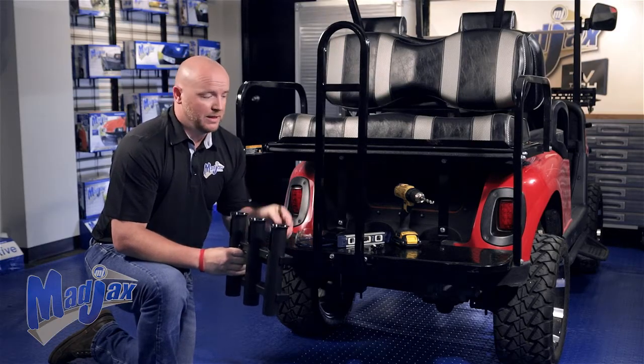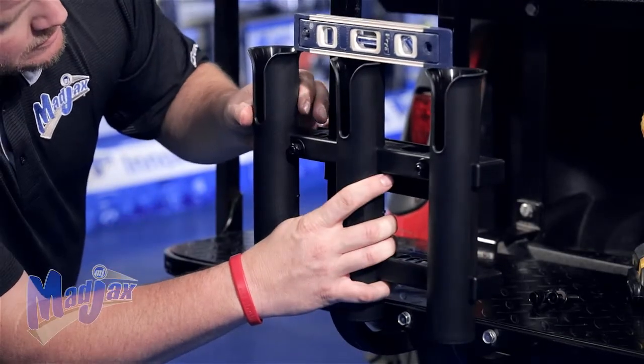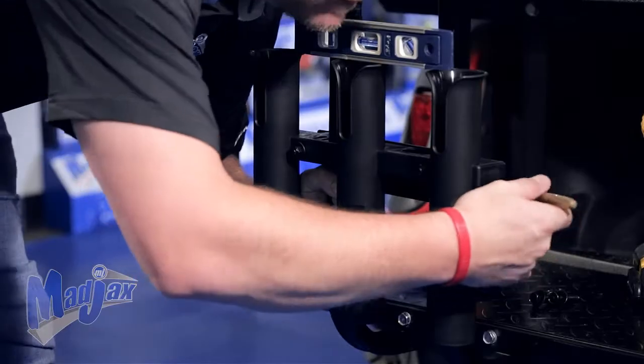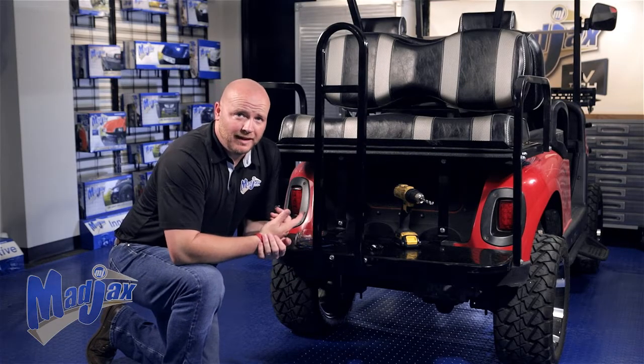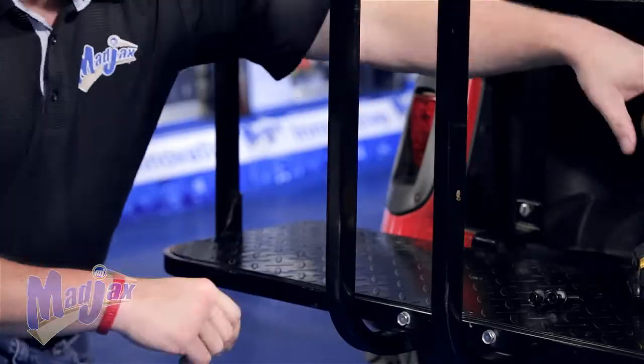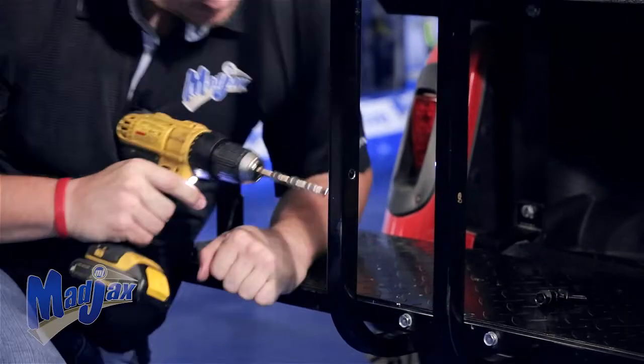we're going to use a torpedo level, make sure it's level, and then mark our holes located on the bent side of the bracket. Once you have your holes marked, we're going to use our safety glasses and a cordless drill with an 11/32nds bit and drill all the way through both sides of the grab bar.